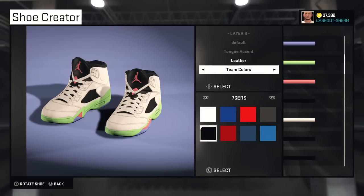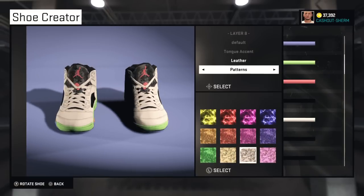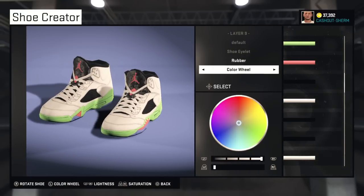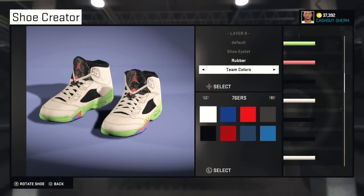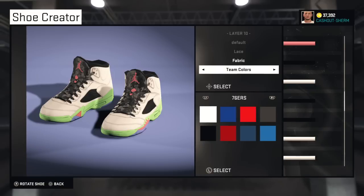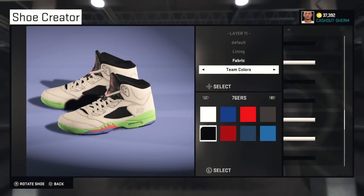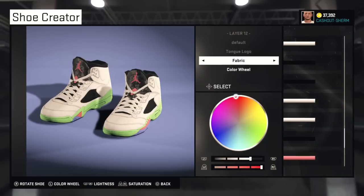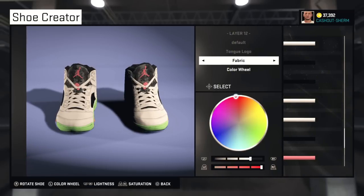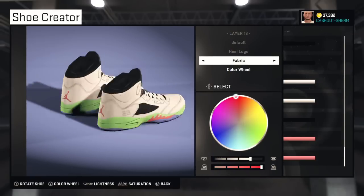Tongue accent is leather, and we're gonna use this pattern right here — this is the closest thing we're gonna get to that gray with the splatter. The shoe eyelet is rubber and you can just keep that white. Laces are fabric — just use white as well. Lining is fabric, keep that black. Tongue logo is the same color fabric — you can go to recent colors and it's the same. Heel logo is the same exact color fabric.